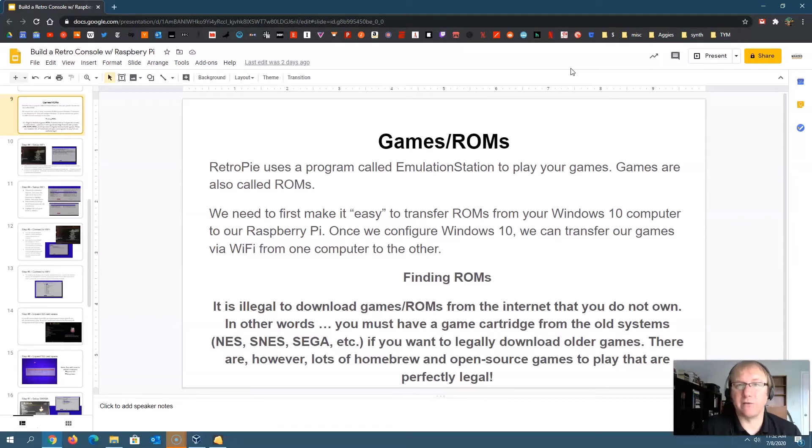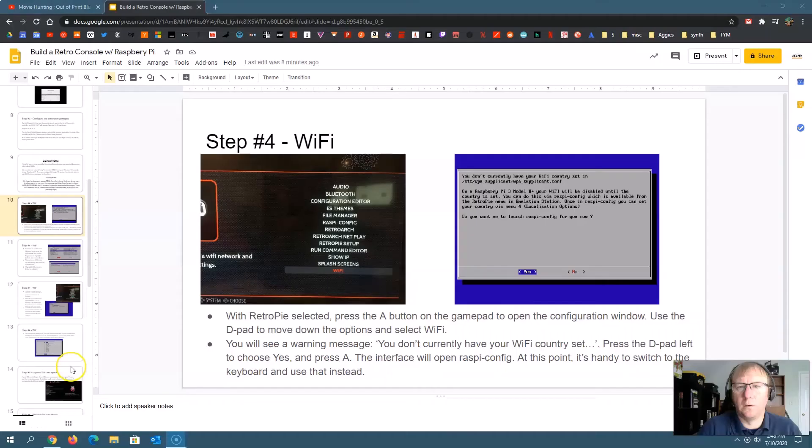I'm going to show you some ROMs that are open source or where the developers have made the game free to download. There are also things called ROM hacks, which are a bit of a gray area. That's what we'll look at next — we'll figure out how to get ROMs from the internet, download them on our Windows 10 computer, and then transfer them from Windows 10 to our Raspberry Pi. Setting up Wi-Fi is probably your best bet, and once your Raspberry Pi is on Wi-Fi, you get some other advantages as well.